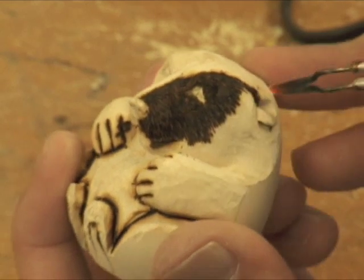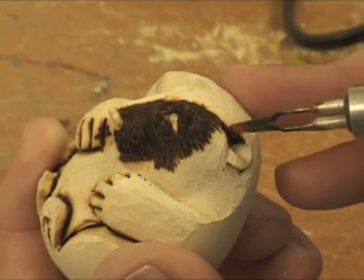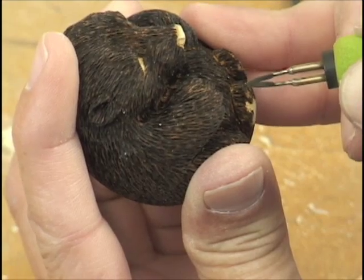Now what I'm going to do right quick is run down and do this ear. Just run it all the way around that ear. There's a little spot I missed.